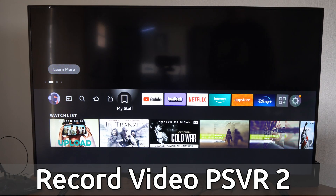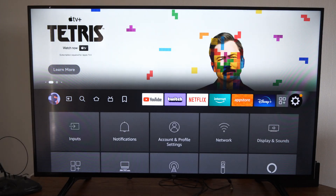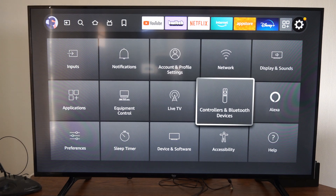So just on the home screen here, let's scroll on over to Settings, then go on down and we want to go over to Controllers and Bluetooth Devices.